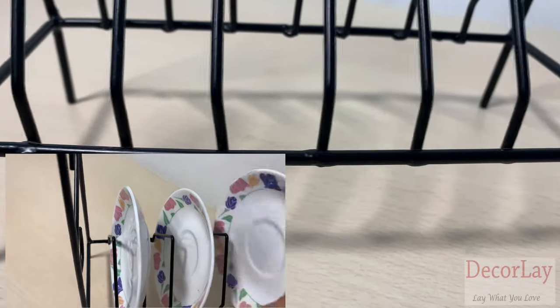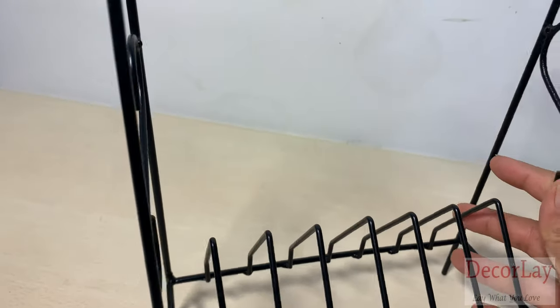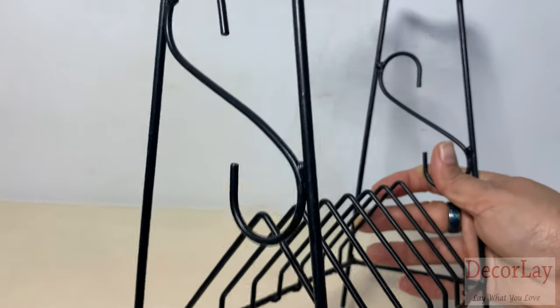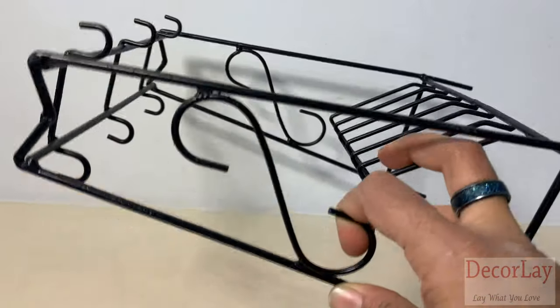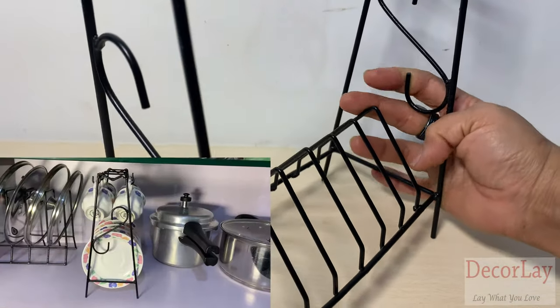These durable, beautiful, attractive, and sturdy cup and saucer organizers help you make an organized kitchen. This product is lightweight but with fine workmanship, also versatile — definitely a cute addition in your kitchen cabinet or on your work countertop.